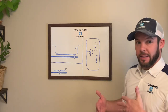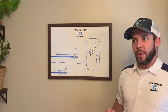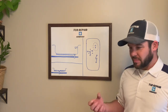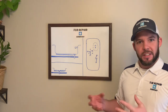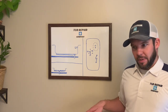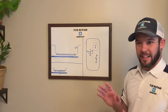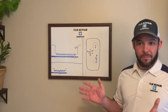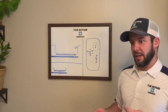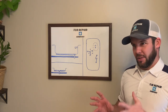Let the foam set for at least two hours, possibly more. When you go back, pop off the foam that has bubbled out — it'll be hard at that point. If it's still soft and gooey at the center when you pop it off, just let it set up longer. There's really no strict time frame other than making sure it's all firmed up, solid, and pops off cleanly. Normally that takes two hours or more.